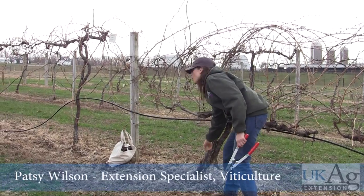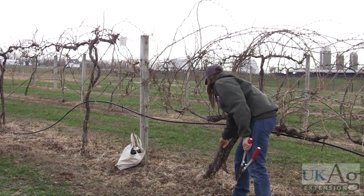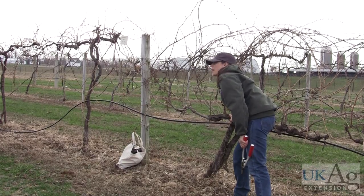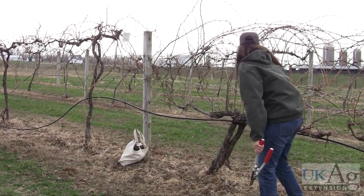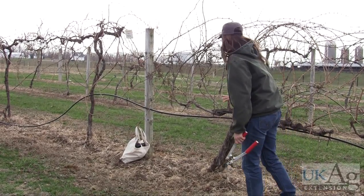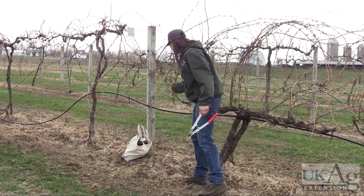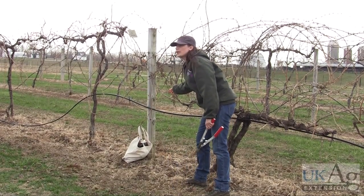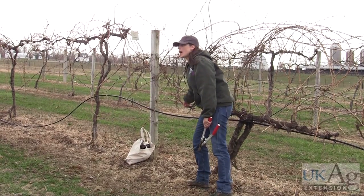I'll first just explain: these are the trunks of the vine, just in case anybody's not familiar with it. We have the trunks, the head of the vine, and these two are either the arms or the cordons. You'll hear 'cordon' — that's what we use most of the time. What we're really trying to accomplish is to get our fruiting wood, which is one-year-old wood, as close to the cordon as possible.